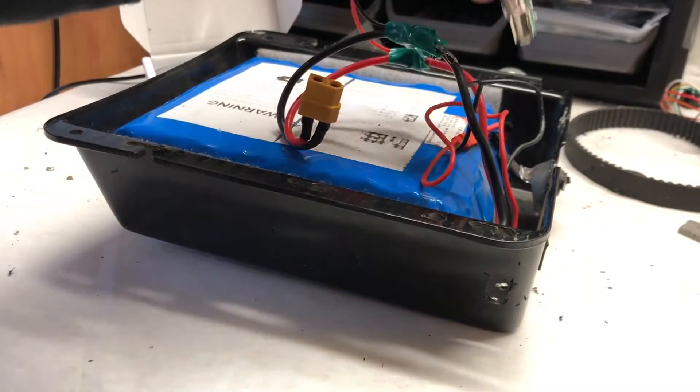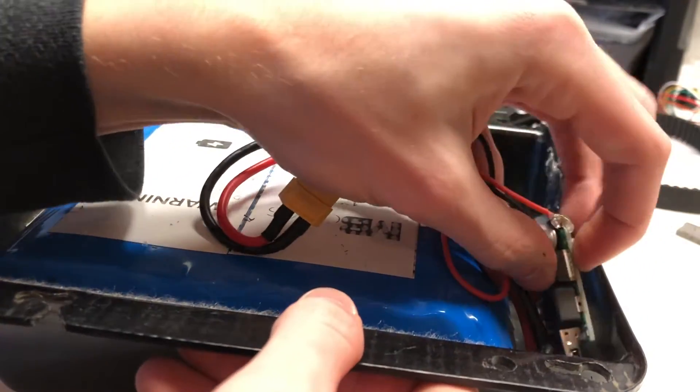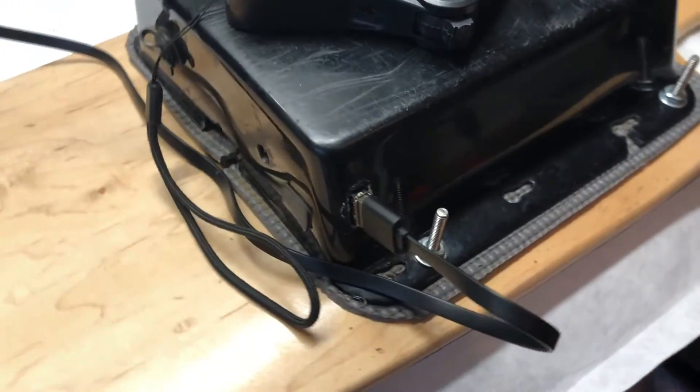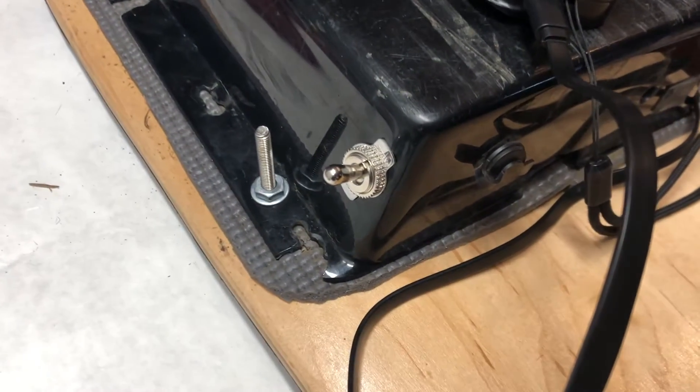Once we got the buck converter working perfectly, we then put it through a hole that we drilled in the side of our enclosure, that way we could access it while we were riding or while we were stopped. This is what the final product looked like — the USB port on one side and the on-off toggle switch on the other side.